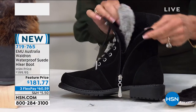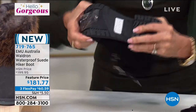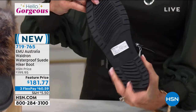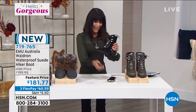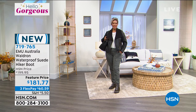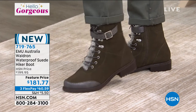You can see how this moves, so you have great flexibility. Let me take that sticker off so you can actually see the great traction on the bottom of this boot. You have to get them home and put them on your feet to really appreciate them. The dark olive is a color we haven't seen a lot of here.